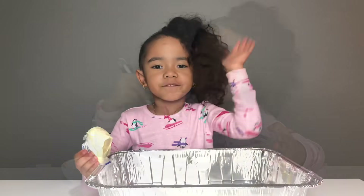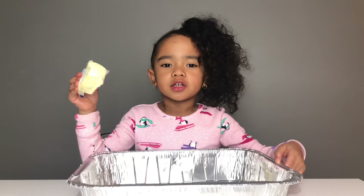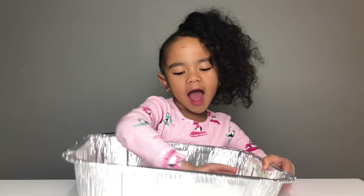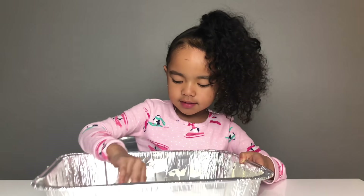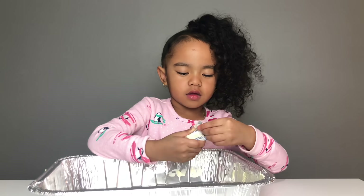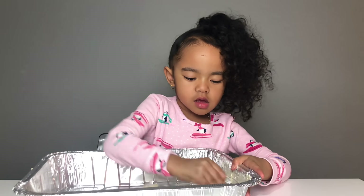So step five, you want to get your butter and put it on your pan so the macaroni and cheese will not stick. You got to get on the sides, get those sides, get everywhere — even those corners. Everywhere.